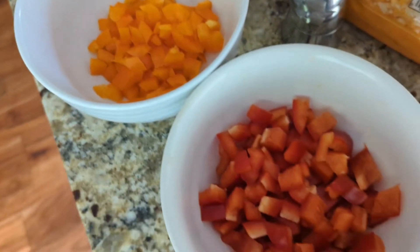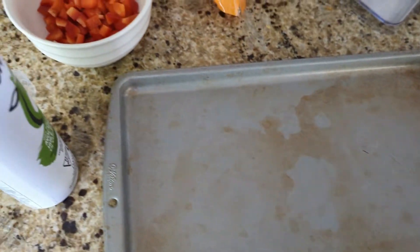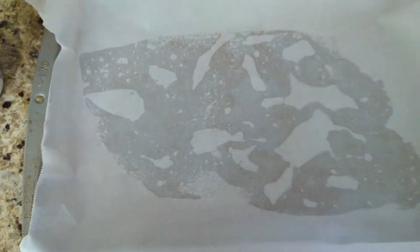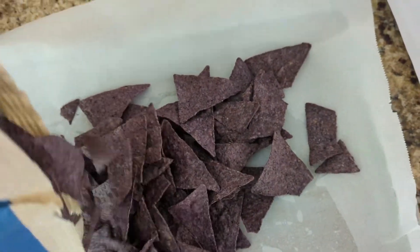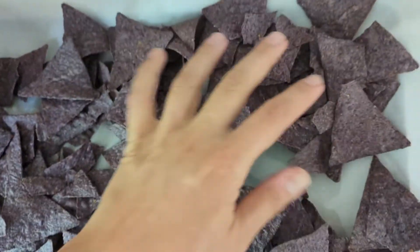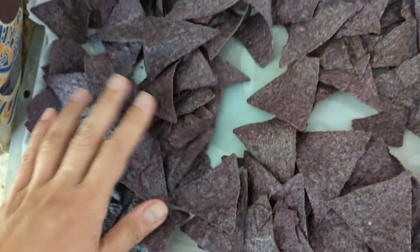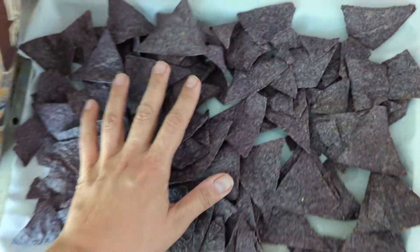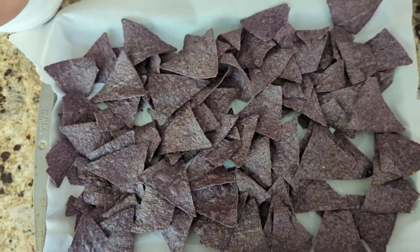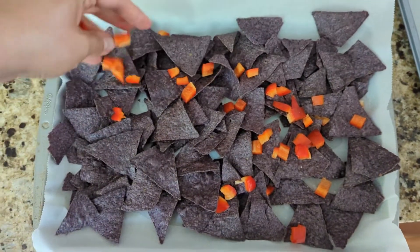I find it helpful to pre-cut all of my vegetables before I start assembling everything. I'm using an olive oil spray on the pan — that's just to hold down the parchment paper, sort of like a glue, so it stays in place while you're loading everything up. This is where the magic starts happening. I'm using an organic blue nacho chip and I'm not going to completely load up the pan. I'm only going to use as many chips as needed so I have one comfortable layer where I can see the majority of the nachos, because I like toppings on every single chip.